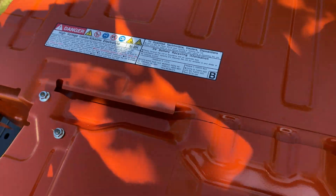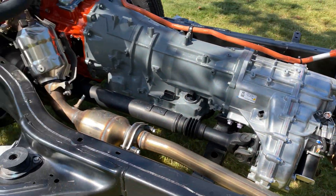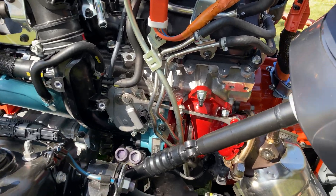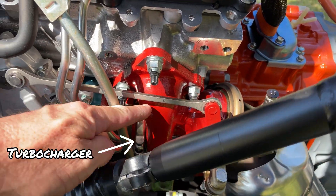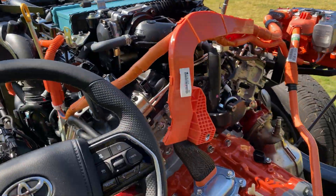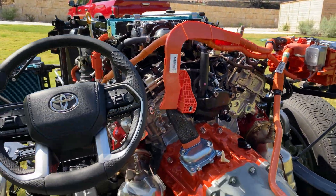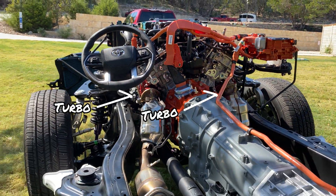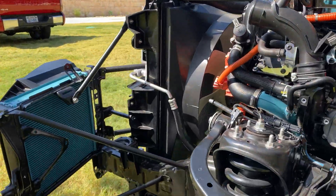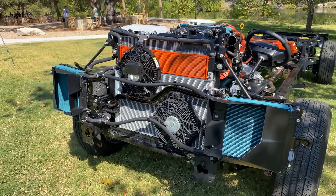High voltage — so don't touch. All right, so what do we got here? We've got the steering wheel and then the twin turbos. We've got one on this side right here, red and blue. Here's the intercooler up here, and here's the other side of it. Got more radiators over here for the intercooler.